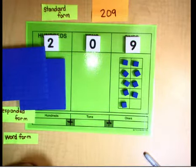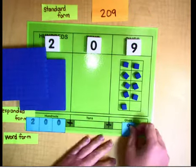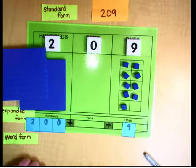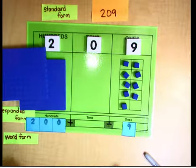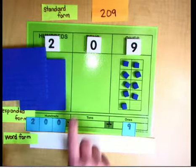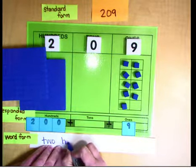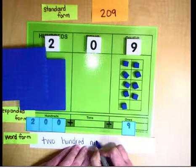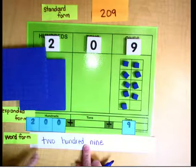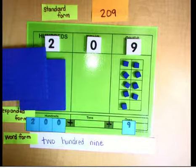Now let's make it in expanded form. This two is in the hundreds place, so it is worth 200. We have nothing in the tens place, so we skip that. In the ones place we just have a nine. So our expanded form is 200 plus 9. Now the word form — we write exactly what we say: two hundred nine. Notice I did not write 'and' — 'and' is not a number. Pause the video here and build 209 with your materials.